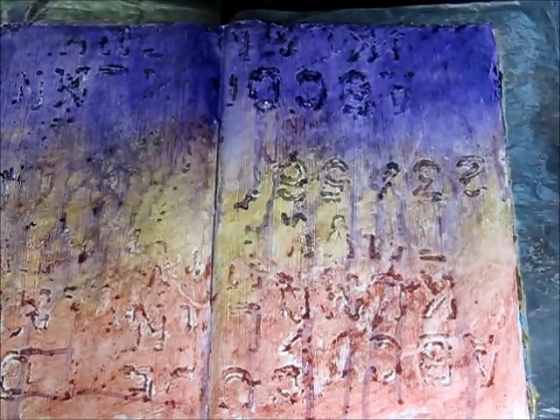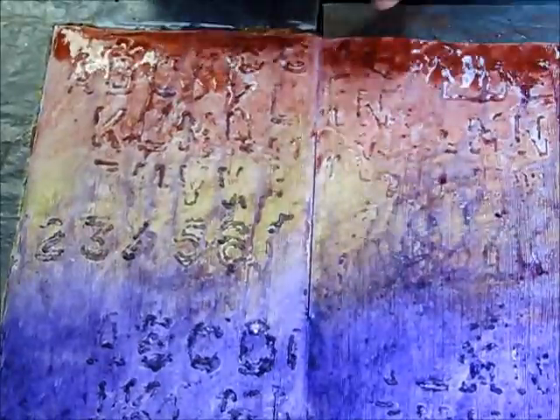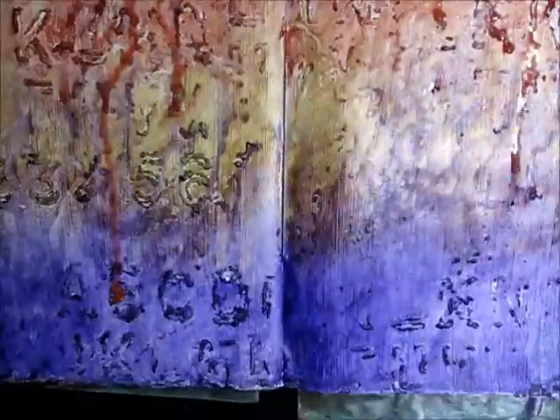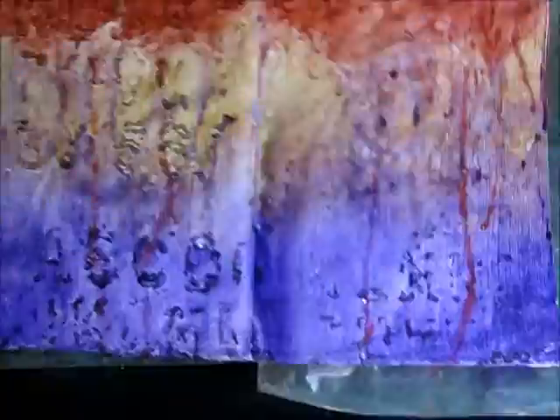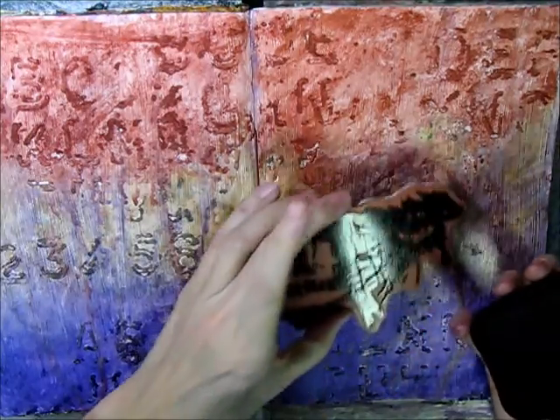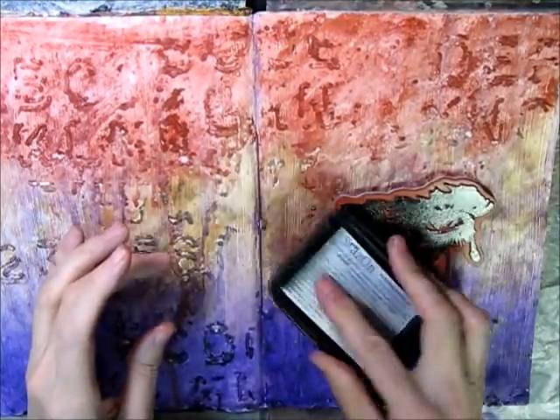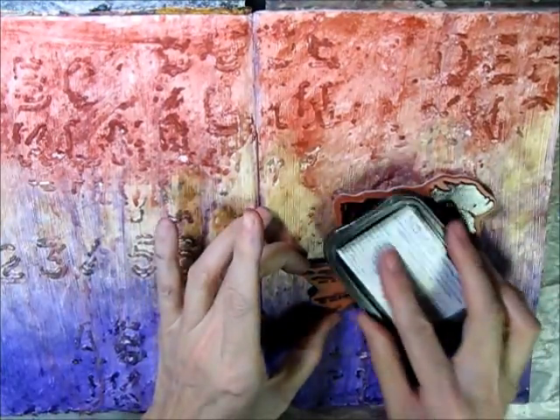Now I want to bring some cinnamon down from the top, so I'll put a layer of it at the top and blend in the other direction. Then I'm inking up my Stays-On ink pad because I want this to be very, very dramatic — it's the Dramatic Eye stamp, so I want it to be very dark on the page.